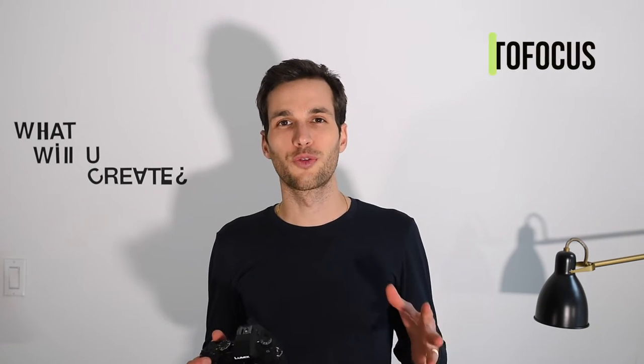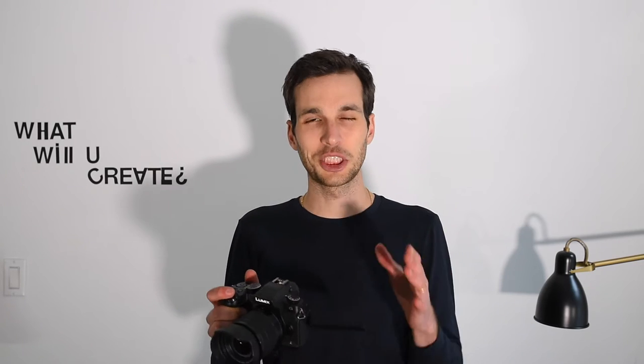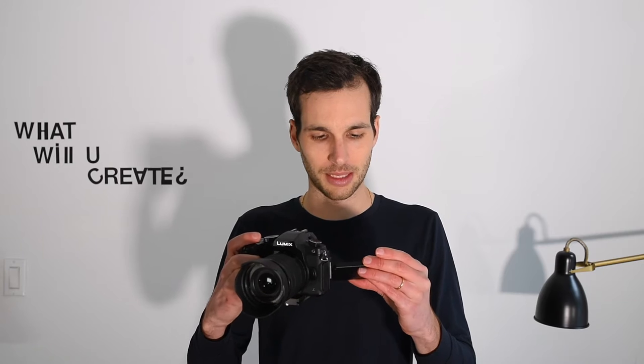The first thing is autofocus. A lot of you have been asking — I heard the autofocus is bad, how is it really? From my experience, to be honest, for video it's been great so far. I don't lose too much track of the subject, it doesn't hunt for focus. Let me share with you my settings — it's going to be pretty simple.